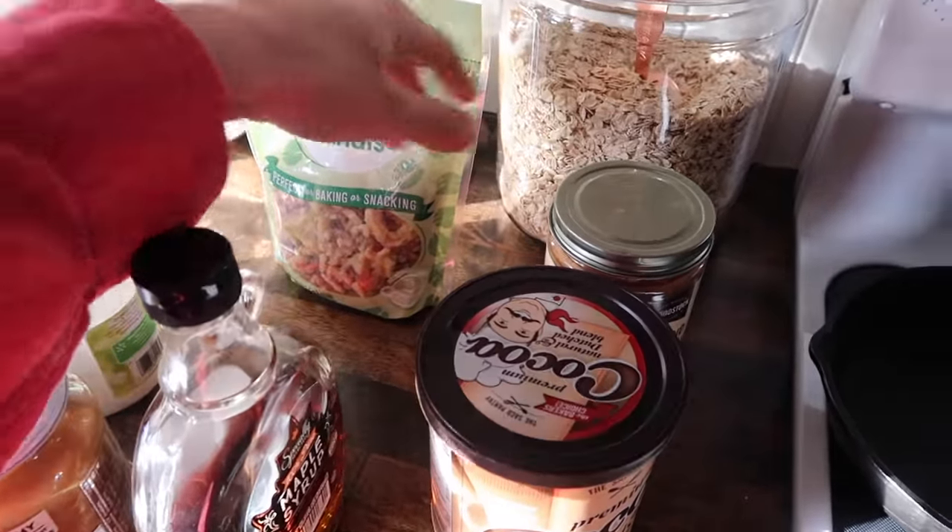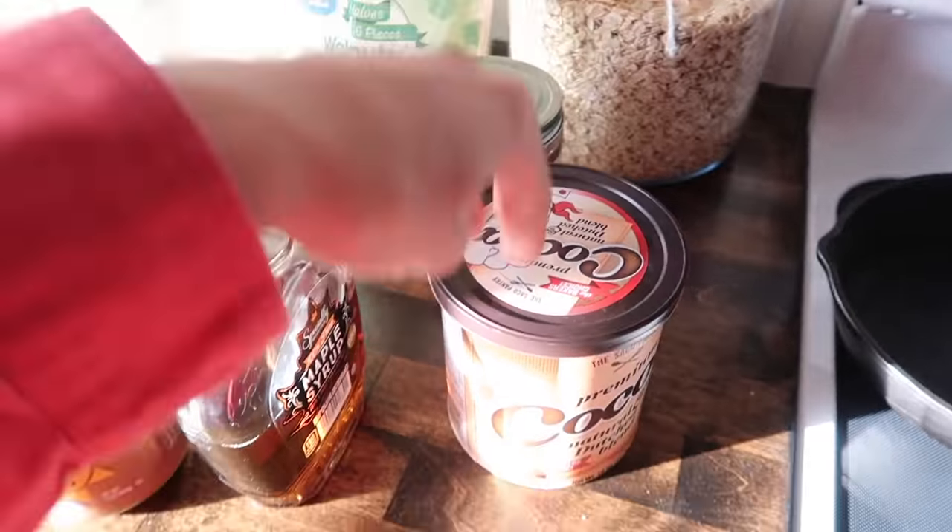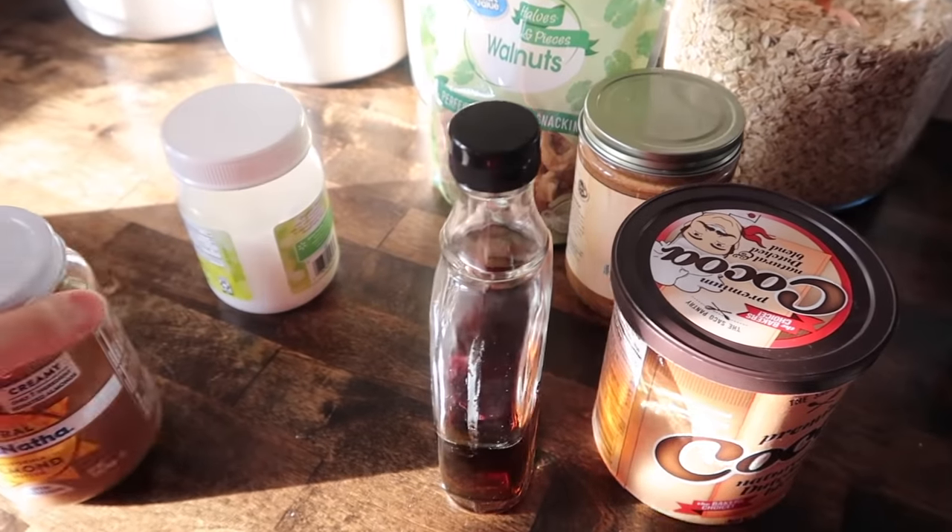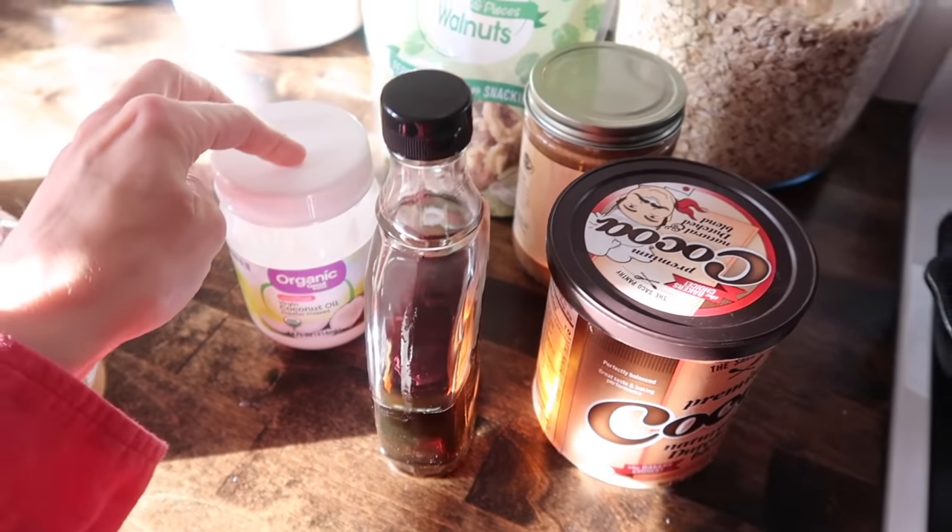So it's three cups of oats, walnuts, almond butter, cocoa powder, maple syrup — this is just a backup almond butter if I need it — and coconut oil.